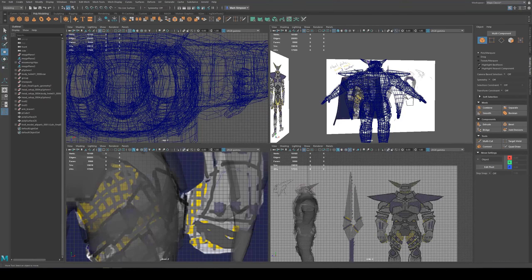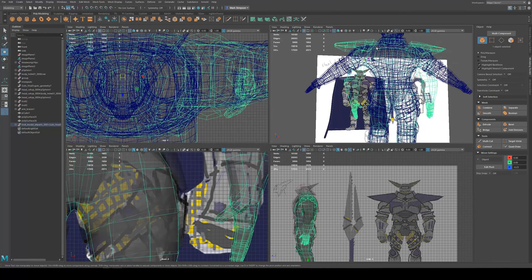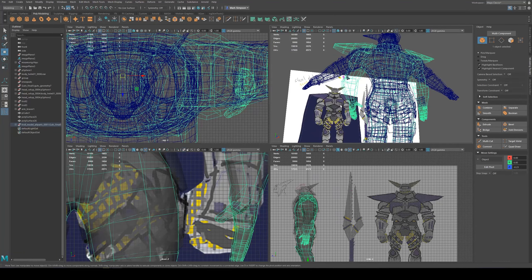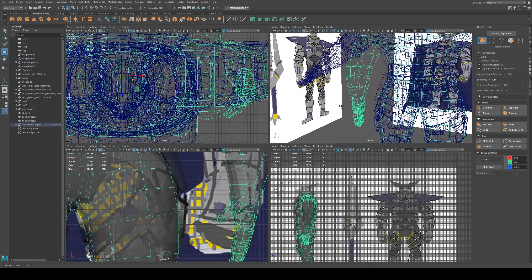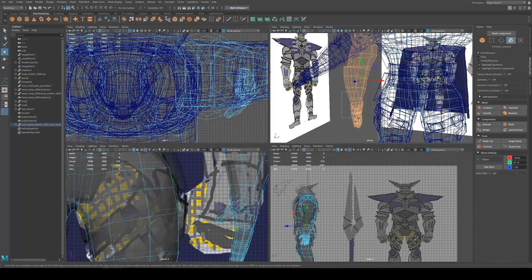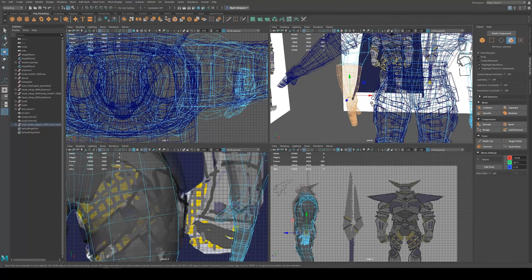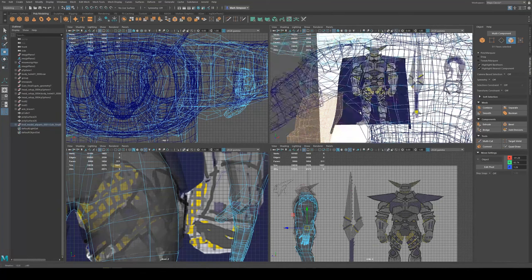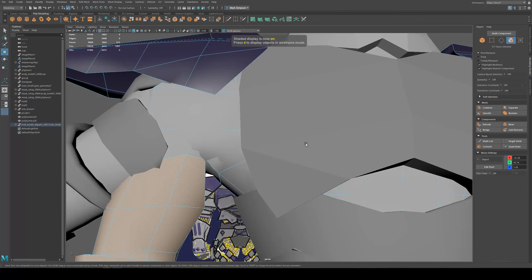I want to show you how I fixed the hands. My goal is to get the model into more of an A-pose. When I first drew the model, he had his hands at his sides. So if you're in the same predicament where Mixamo is giving you issues, select from the wrist down and then use grow selection - shift and period - until you get close.